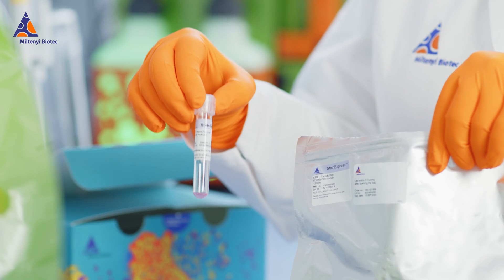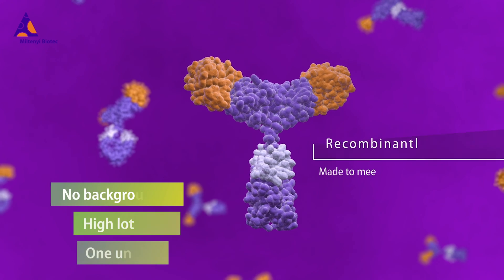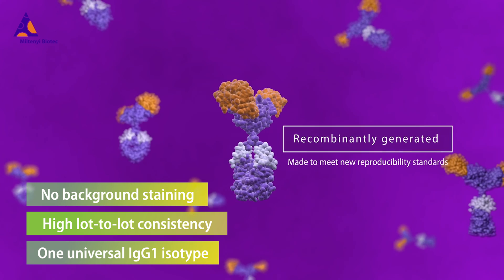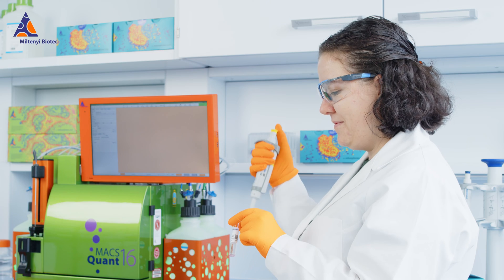The dry, temperature stable format minimises tube to tube variation. Reaffinity recombinant antibodies, designed with our proprietary technology, provide greater reproducibility, eliminate background and reduce assay complexity.